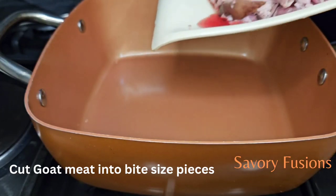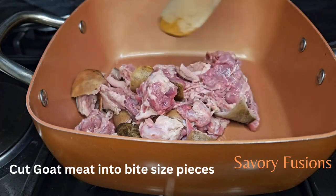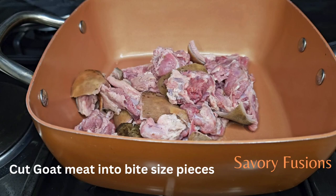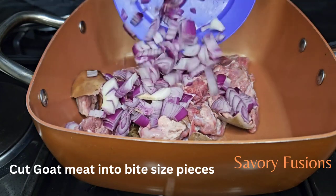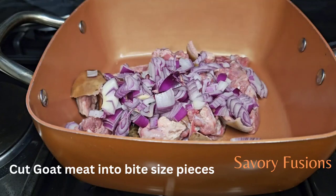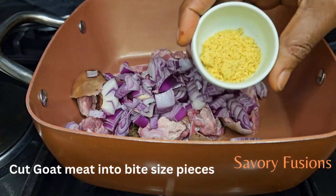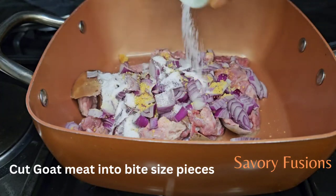To begin, I have some goat meat which we're going to steam-cook until they are tender and soft. I'll be seasoning them with onion and also with some chicken bouillon — a teaspoon of chicken bouillon and a teaspoon of salt.